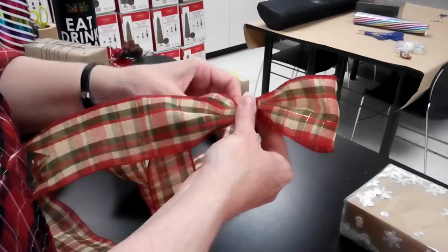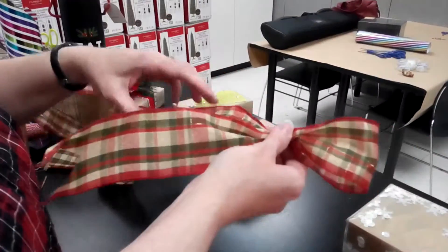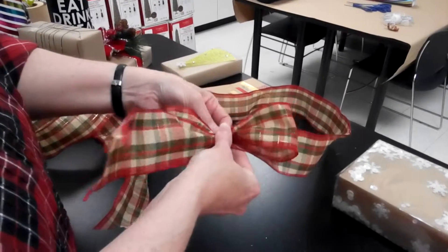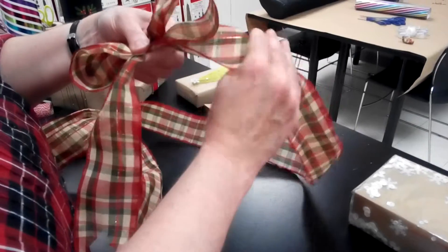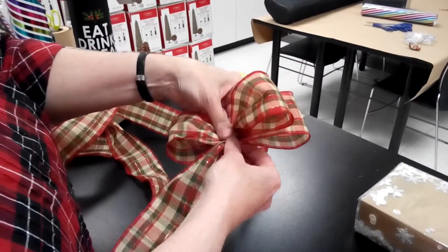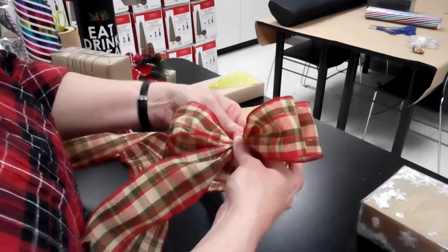If this is single-sided ribbon, you would need to give it a twist to make sure both of the right sides are facing out. Then you want to bring it back to the center, trying to make sure that your loops are the same size. I'm going to make another loop behind it, pinching everything in the center, and the loop behind.